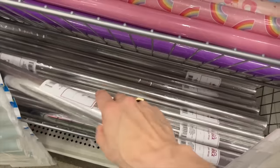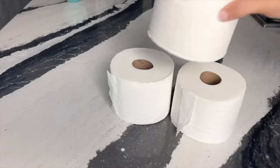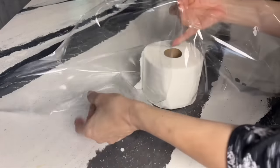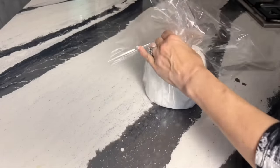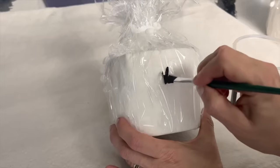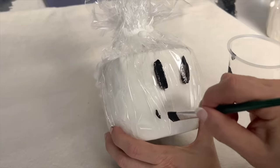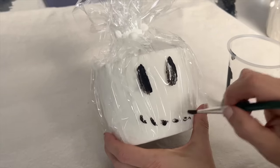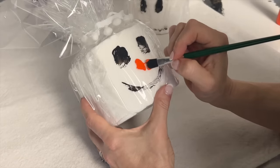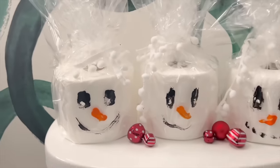Pick up a roll of cellophane wrap from the dollar store and then gather some rolls of toilet paper. Place a roll of toilet paper in the center of a piece of cellophane wrap. Pull the corners and sides of the wrap around the top of the roll and tie with some fun ribbon. Paint some black eyes and a mouth, an orange carrot nose, and add some touches of white for highlights. Style your new snowman in your bathroom — these charming snowmen will be ready and waiting for your wintertime guests.